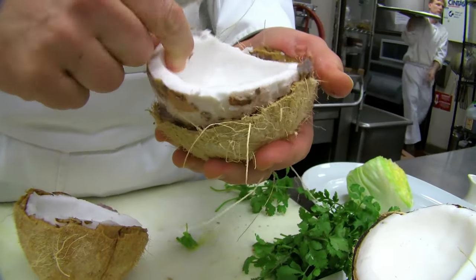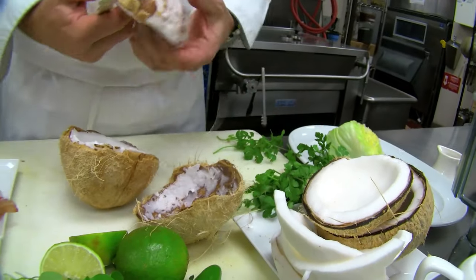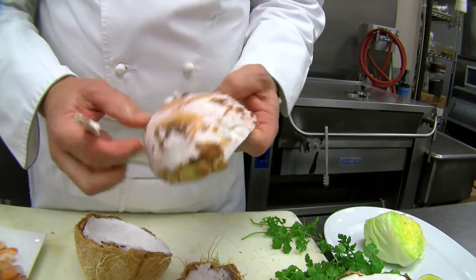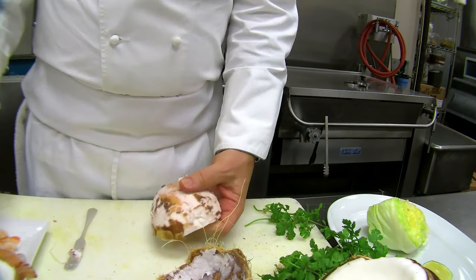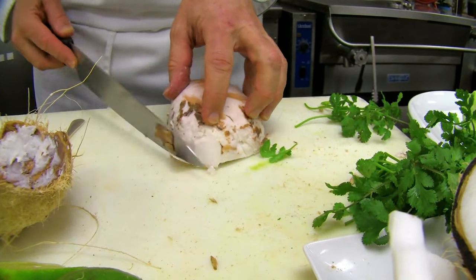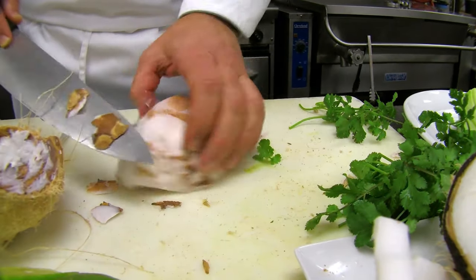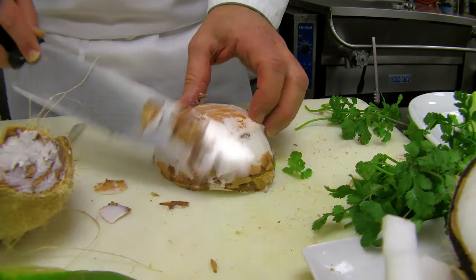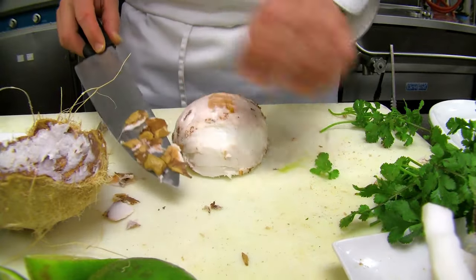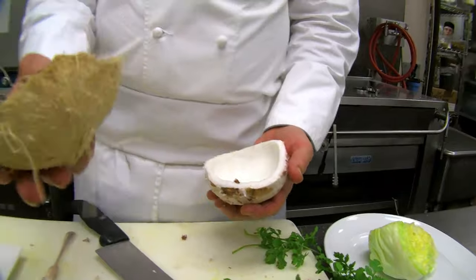Out pops all the coconut meat from the shell. Sometimes it'll have a little bit of the fibers on it, which is totally fine. You can take a knife or a potato peeler and just trim off those little pieces if you like it nice and clean. Then you end up with fresh coconut meat in a nice little bowl.